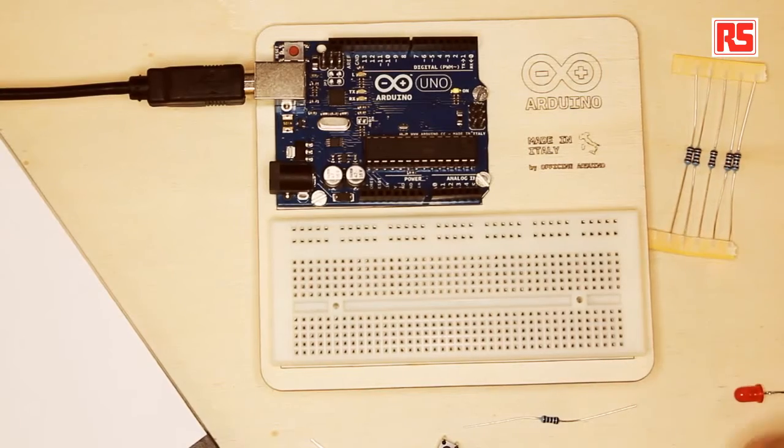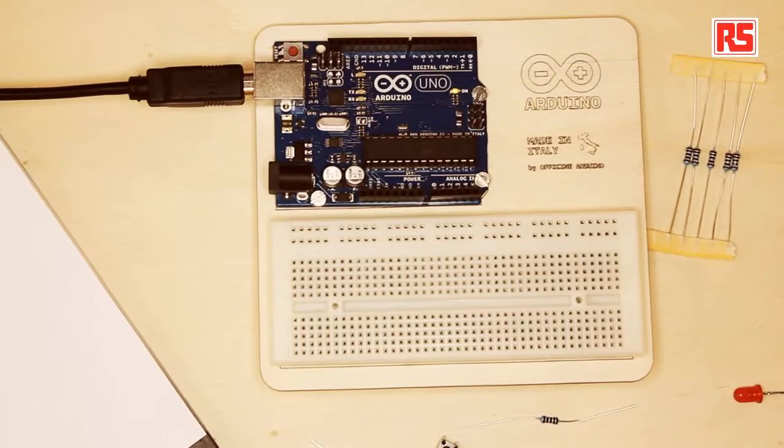Hi, my name is Massimo Banzi and I'm one of the co-founders of Arduino. Welcome to this series of videos about the Arduino starter kit. In this particular video we're going to start learning the basics of all the components we're going to use in the rest of the videos. What we see here is a set of electronic components and today we're going to build a very basic circuit — a small LED connected to a button, where pressing the button makes the LED come on. It's a very simple electronic circuit that doesn't involve our Arduino board at all, and it's designed for you to understand all the basic elements that make an electronic circuit.